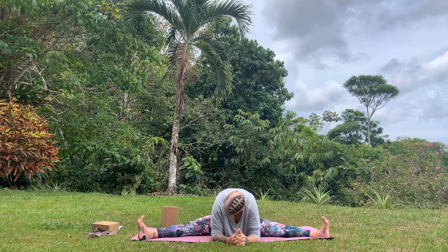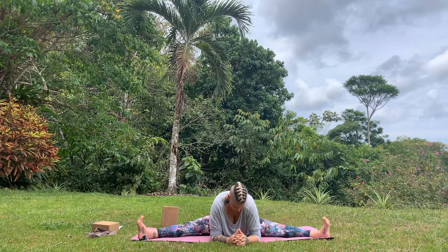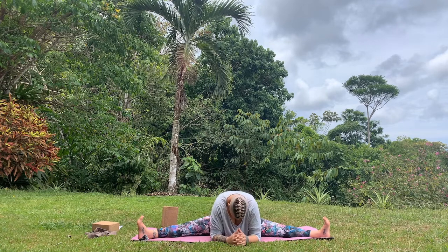Keep the feet engaged and keep the legs long, the thighs engaged. Inhale, lengthen the spine, exhale, come a little deeper. Allow the head to hang, the shoulders to round.